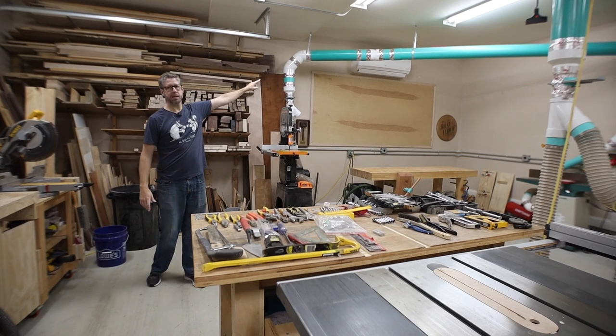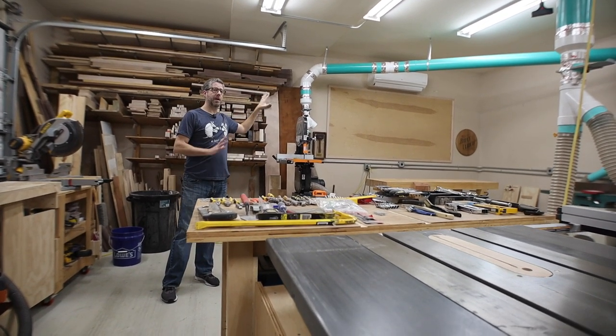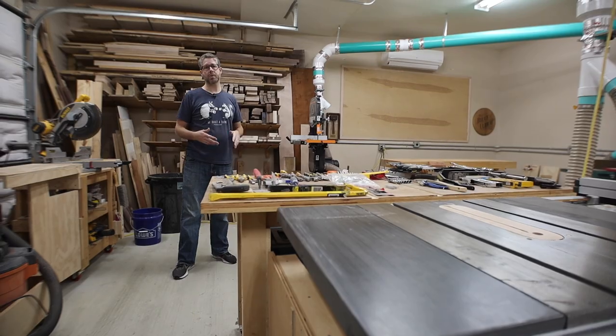I didn't mention the mini-split over there. I've had some issues with that unit so I won't go into details, but in the spring I'll be putting in another unit. I haven't decided exactly what that will be, but it's definitely how I'm going to keep the shop cool.